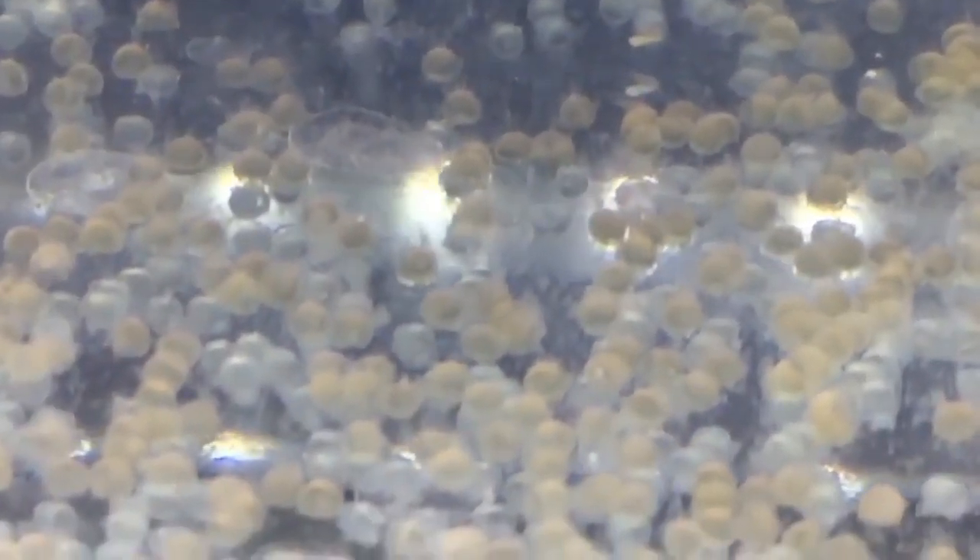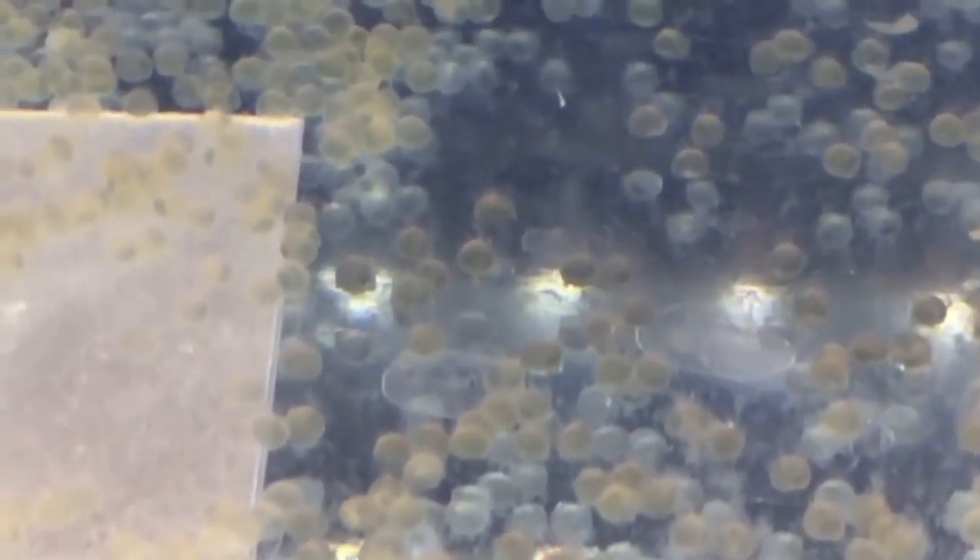Number six is hatching. Fertilized goldfish eggs will hatch within four to seven days depending on the water temperature. Once hatched, the larvae will initially attach to a surface before becoming free-swimming fry.